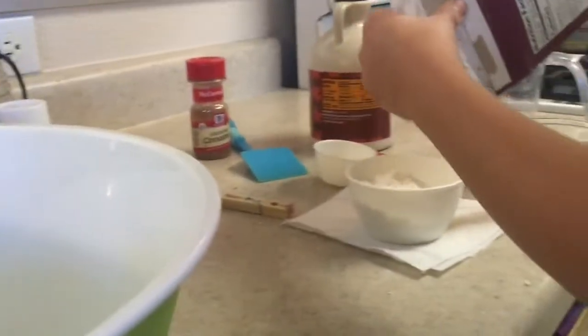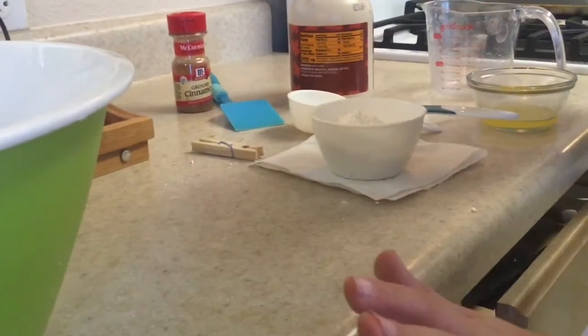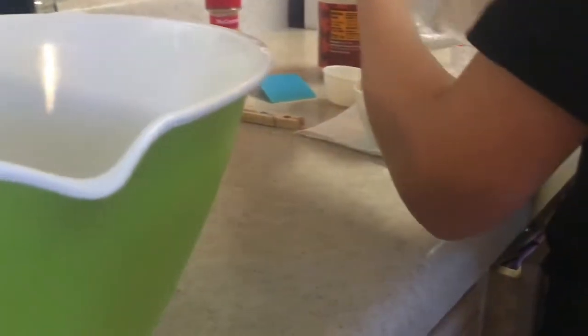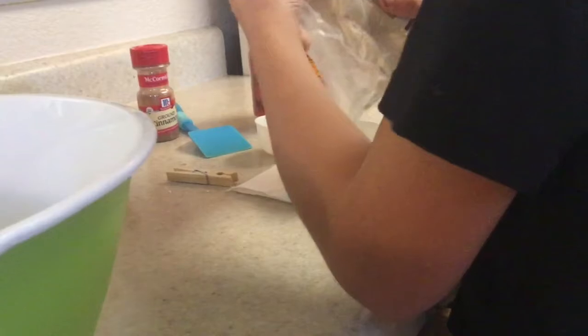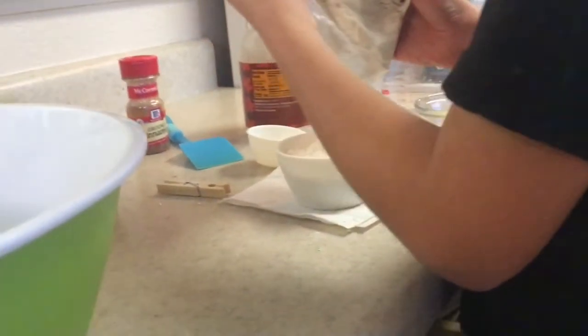I am going to start a cooking series. I really don't know how to pour from the box — just an FYI. But I'm starting a cooking series. We already have something in the oven that I will show you later in the video. So hard to pour from the box.